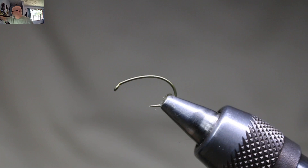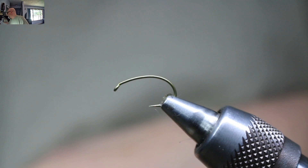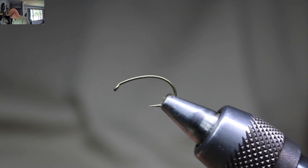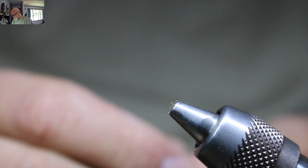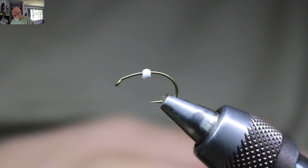For the hook, I'm just using a size 12 scud hook. I tie these in 12, 14, and 16. For the bead, it's a 3/32. Whatever size hook you're tying, get the appropriate size bead — there are bead charts out there all over the place. So I will start by waxing my thread.